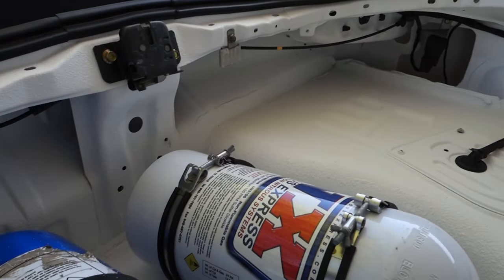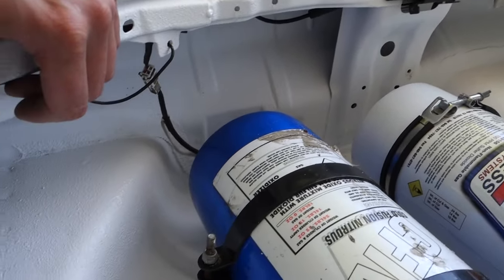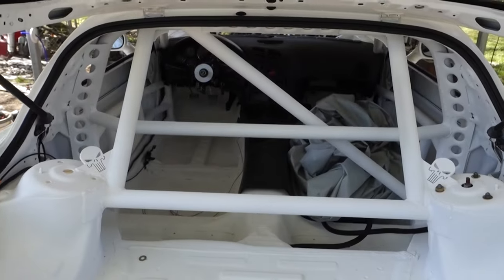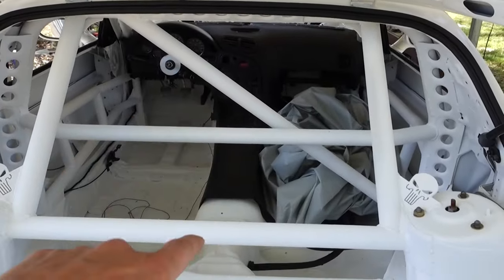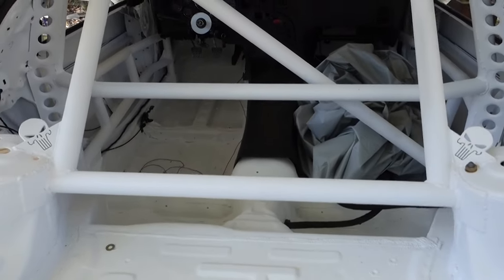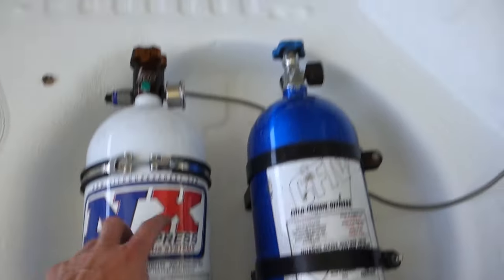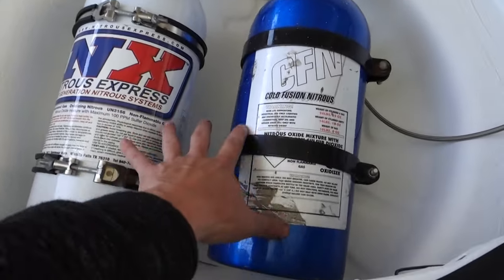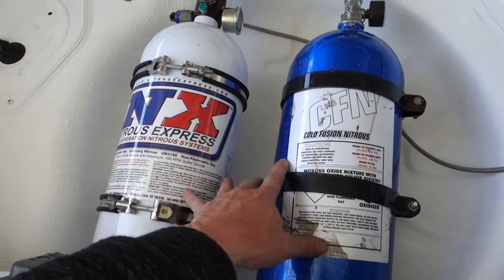Got the wiring harness tucked up kind of nice back here — very clean looking, that's what I was hoping for. Still got to do some wiring behind the dash just for the gauges I'm going to be running and stuff like that for the nitrous system. Got the two bottles back here. The battery's gonna be going right there. I'm going to be running a two-stage nitrous system, so that's why I got two bottles.